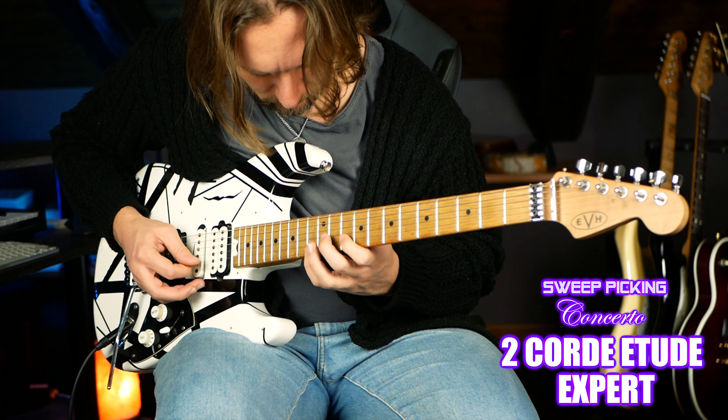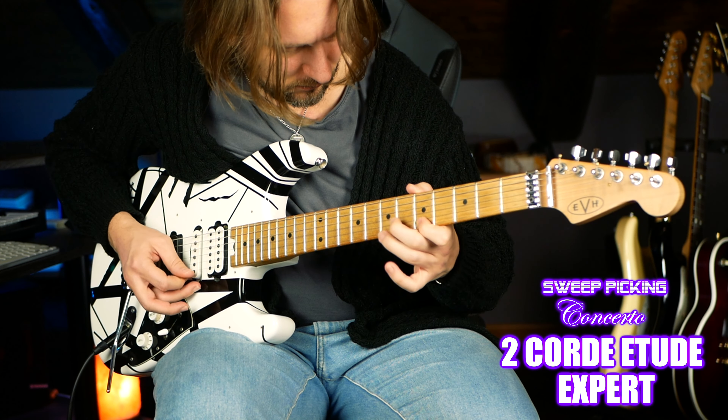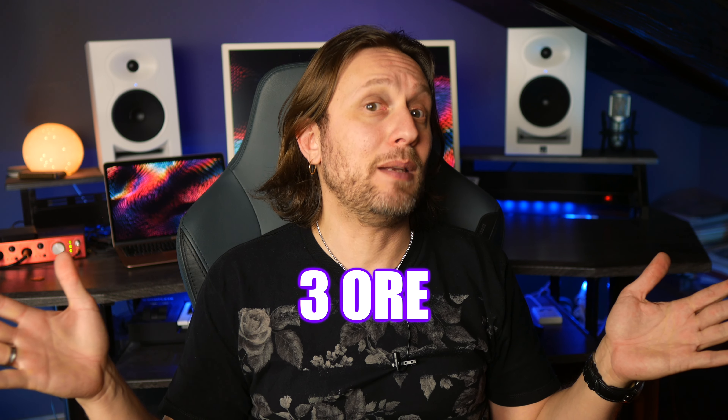Pertanto, se studiate bene, potreste trovarvi con una tecnica molto più fresca e fluida e magari avrete anche imparato molto meglio a visualizzare le note sul manico della chitarra. Naturalmente vi vengono fornite le basi per i sei brani o etudes, più anche un paio di track anche a velocità expert per i più temerari. Una volta imparati tutti, potete fare anche voi il vostro piccolo Sweep Picking Concerto. Il corso ha una durata totale di circa tre ore e potete seguirlo in streaming quando e dove volete con qualsiasi dispositivo.